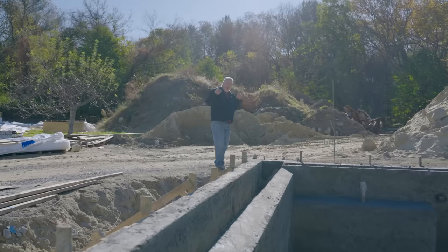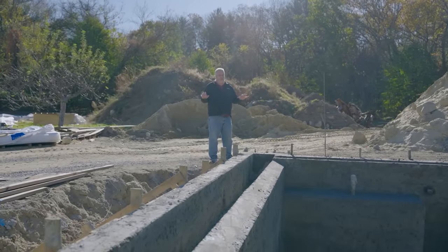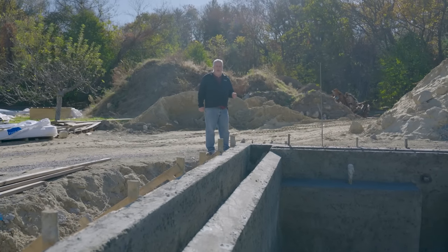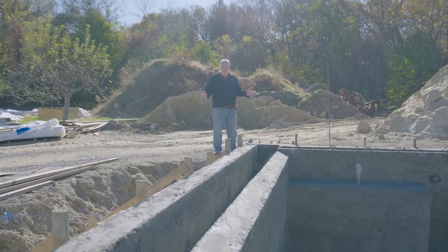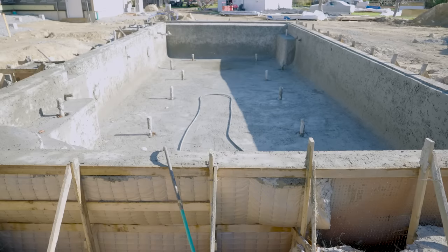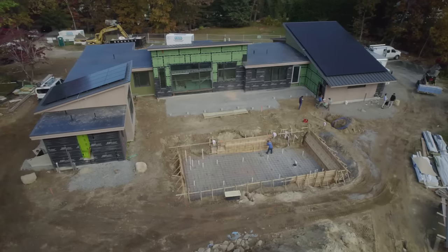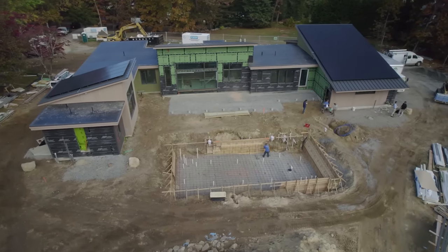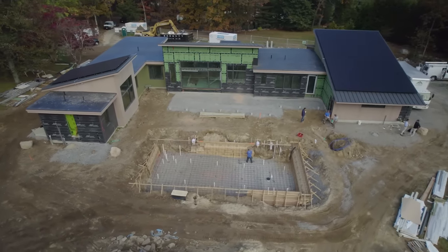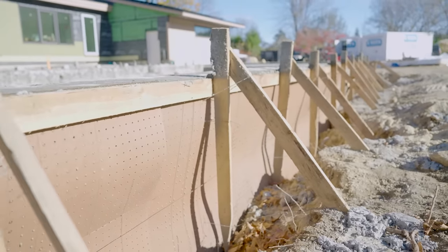Before we headed inside to talk flooring, there are a few things happening outside worth talking about. We have a new pool in the backyard. A couple metrics: it's 40 feet long, 20 feet wide, about 6 feet deep at the deepest point. It's a gunite pool — it just recently got shot. It has a steel webbing cage and they shoot the concrete or gunite against it, and it basically sticks like a pasty cementitious layer, and then guys come through and shape it.